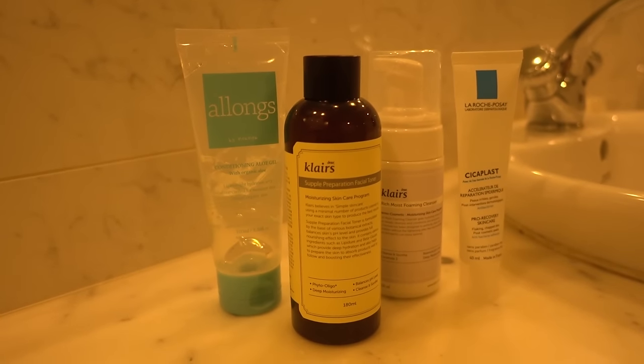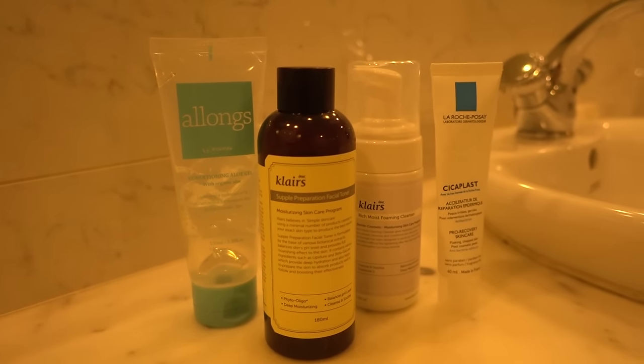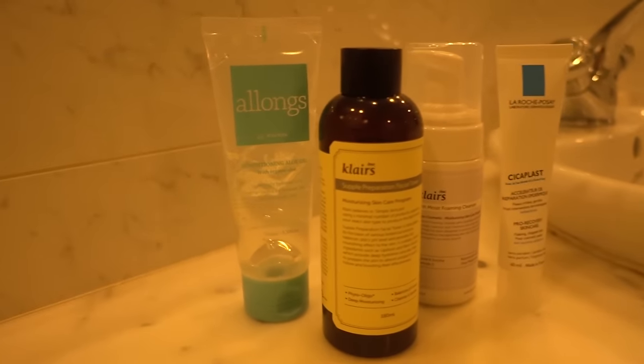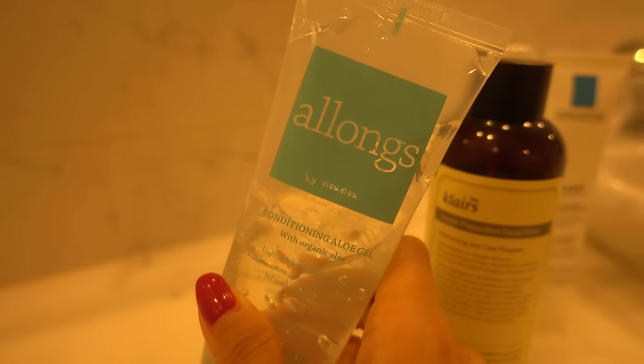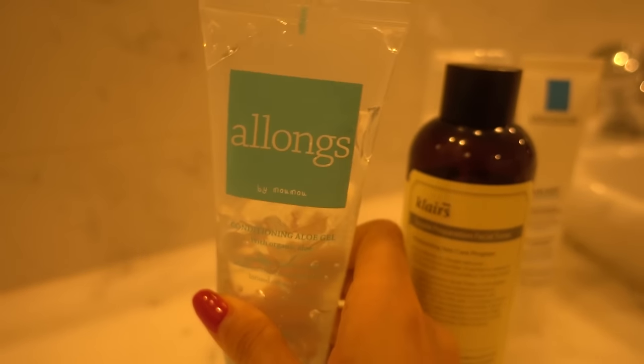Hey my unicorns! So today I'm going to be showing you how to use mask sheets properly. To do so, you need your toner, and this is an aloe gel, but you don't necessarily need to use this, but you do need a moisturizer to put on afterwards.